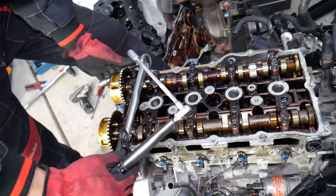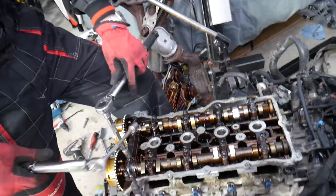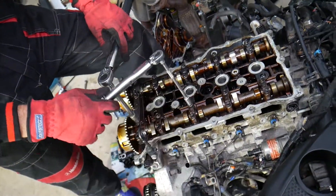And this is it, guys — this is the torque sequence for the camshaft caps. Hopefully the video will be helpful. Thank you for watching, and see you guys next time.